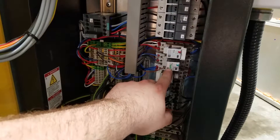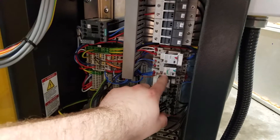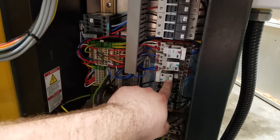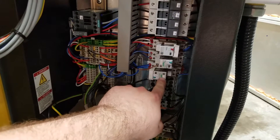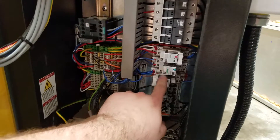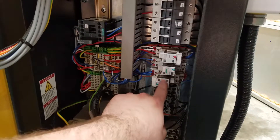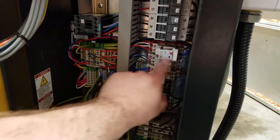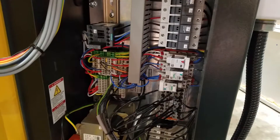This relay closes when the compressor calls for air — when it starts actually compressing air. And this one is for the overload on the VFD: if it trips, this trips out what would have been the circuit for the thermal overload that would have been sitting right about here, next to the contactor.